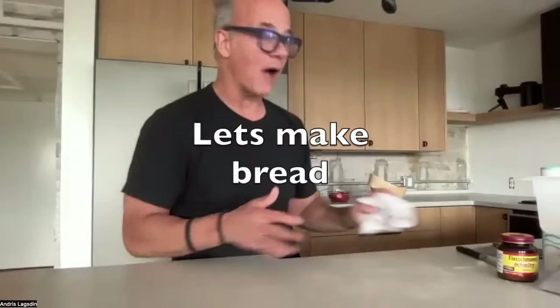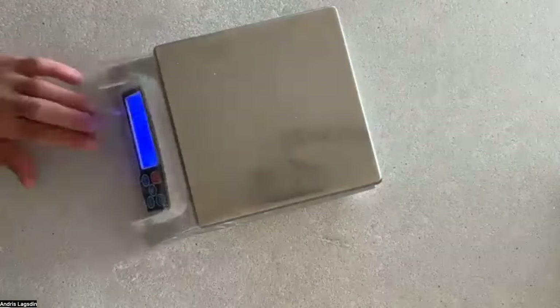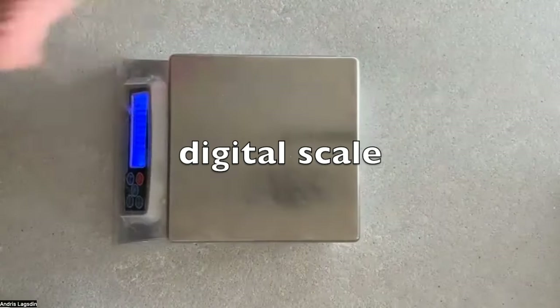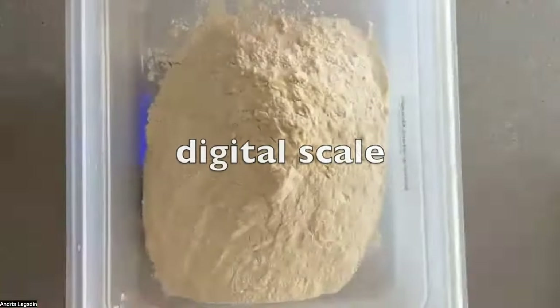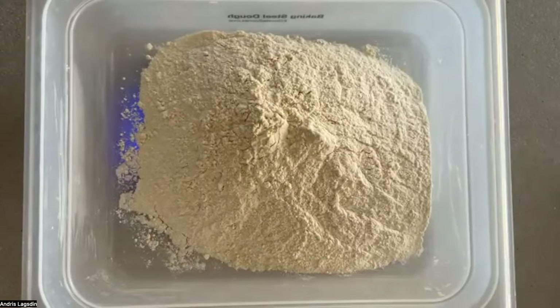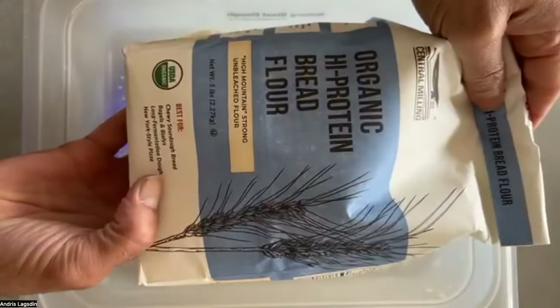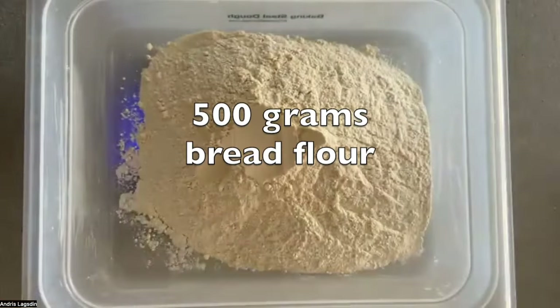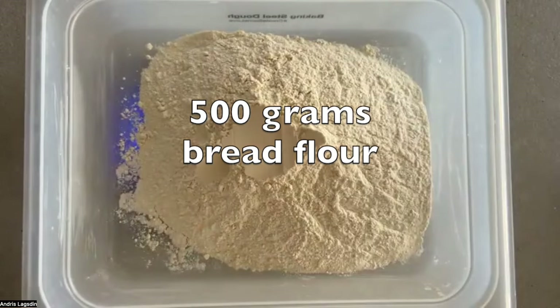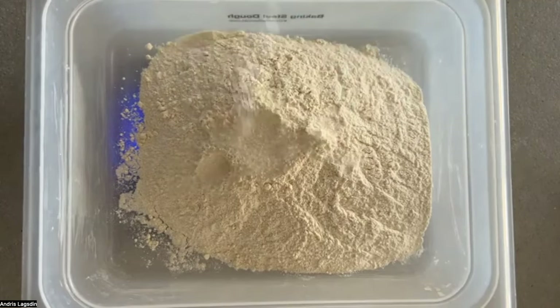Let's jump right into it. I have my digital scale, which I love. We're measuring — I'm using Central Milling high protein bread flour, organic, 500 grams in my container. I'll zero out my scale and add in 16 grams of sea salt.